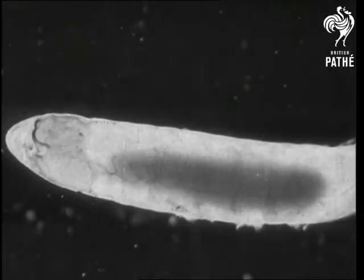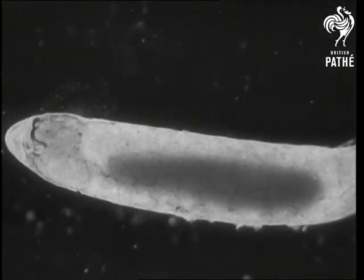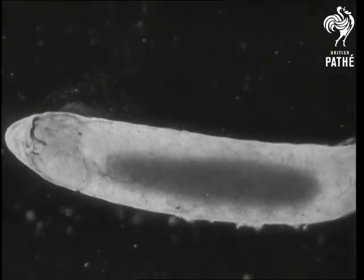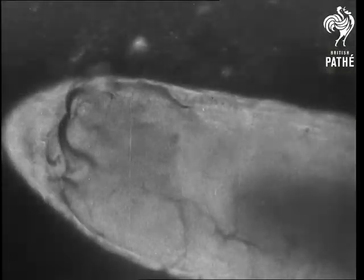The egg is always laid outside the body of the host, in contrast to the egg of Ibelia which is laid within the host's body. An egg highly magnified showing the embryo within.